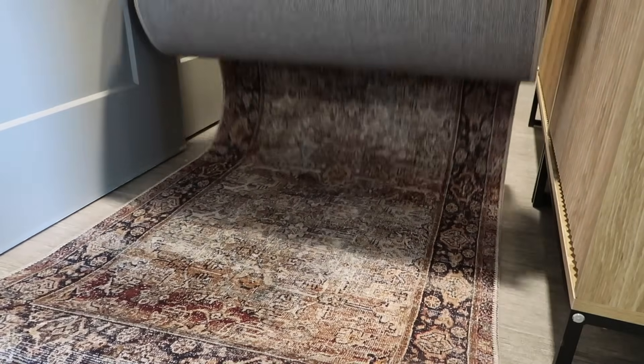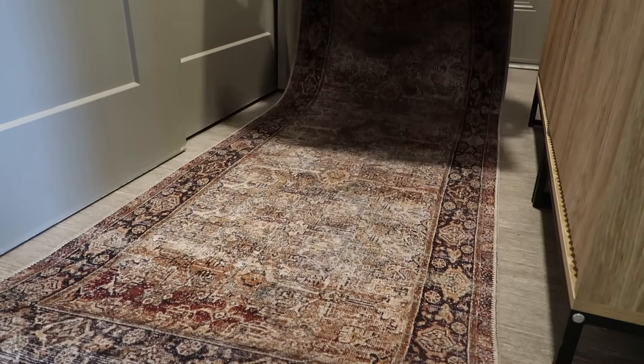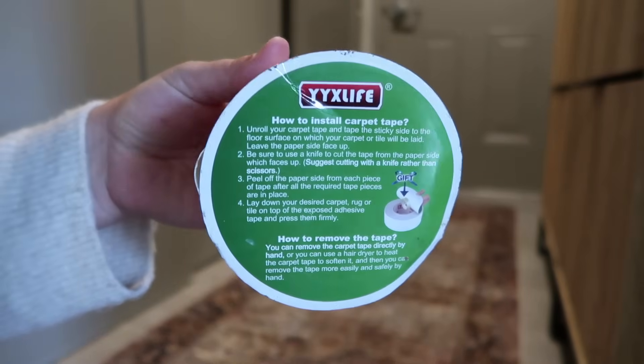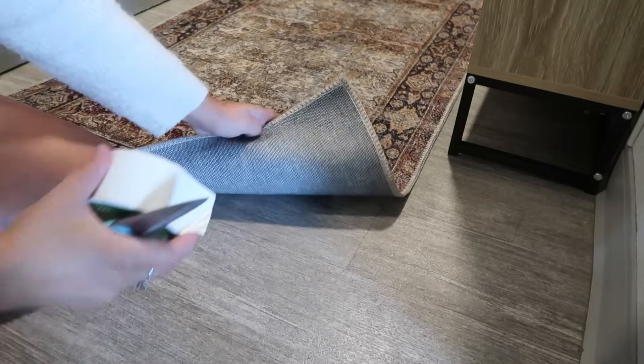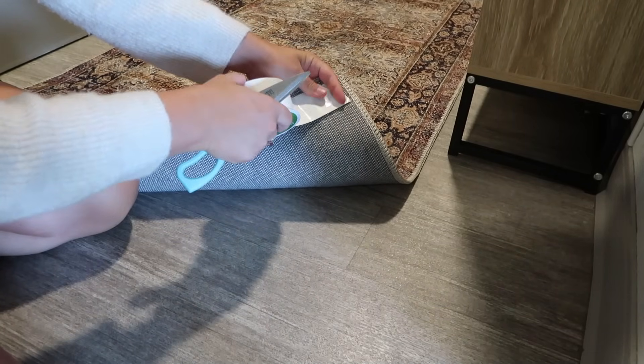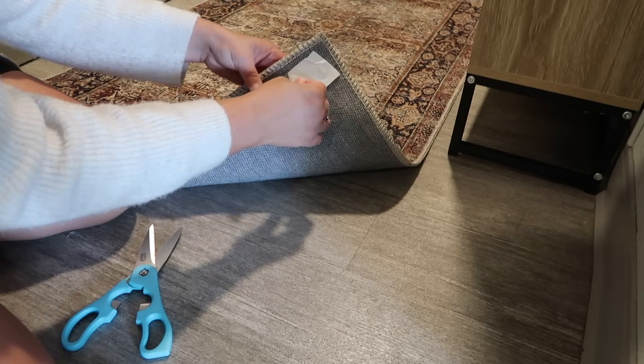Now for my runner, I picked up this stunning runner from Amazon. It is so beautiful — I love the colors on it. It is moody, it has burgundies on it which I'm decorating with, and of course I'm going to secure it with my most favorite rug tape. I will leave that linked down below — if you guys have rugs that slip and slide, this will do the trick every time.